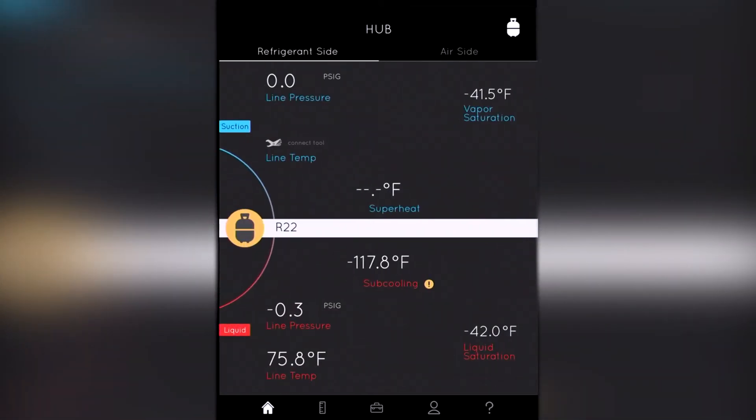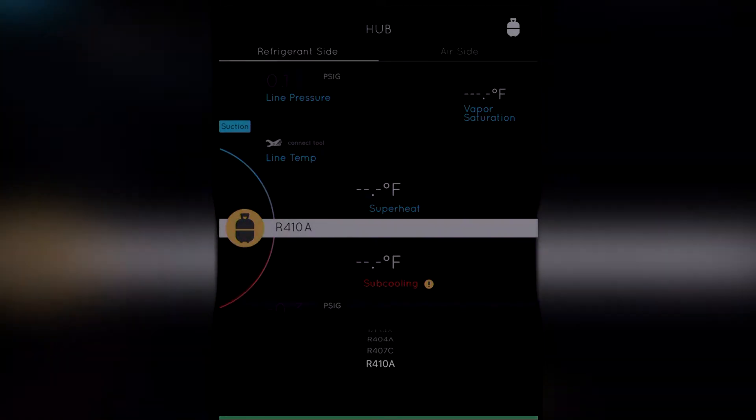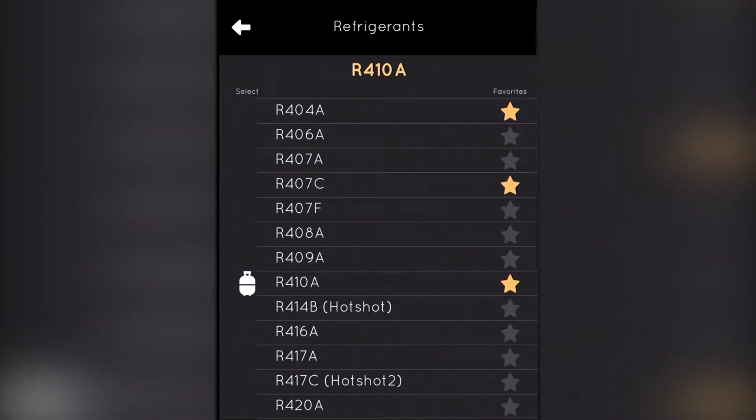If we swipe over, now we've got a refrigerant side. We can click on our little refrigerant drum to get our favorites, or up in the upper right-hand corner we can change from all our refrigerants. Currently there are more than 45 refrigerants in this. The nice thing is, as new refrigerants enter the market, that's done from the app — you're updating it. You don't have to send the tool in. It just updates over the app.